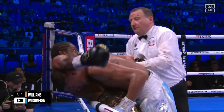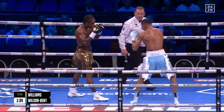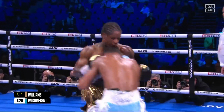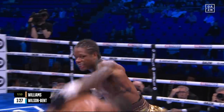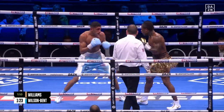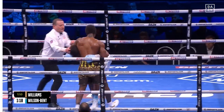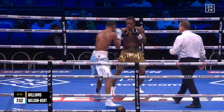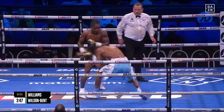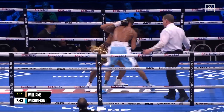Wilson Bent's corner imploring him to get back behind the jab. Very big shot then. He can't miss with that left hand — just as I say that he misses with a big left — but he's been far more accurate with the shot, he's been picking the shot. Back comes Wilson Bent with his right hand. Williams, the American, taking the full ten-round distance the last twice, once of them against the Briton Kieron Conway. All the signs in the previous round that he'll finish this inside the distance. How can Wilson Bent respond?